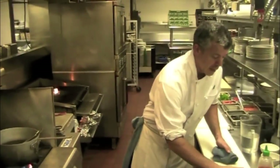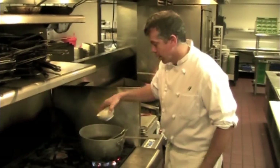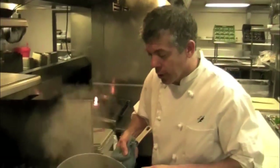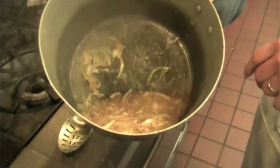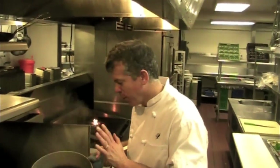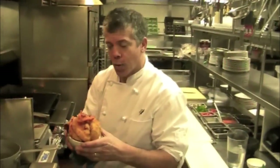Now we're going to add two cups of apple cider and reduce that by half also. We've reduced our apple cider by half, our sherry and maple by half. Now we're ready — we have our flavor base for the soup all set. We're going to add our Blue Hubbard squash pulp.